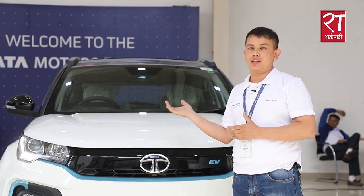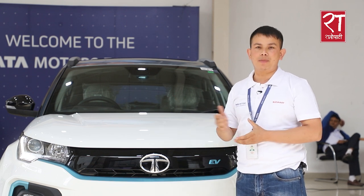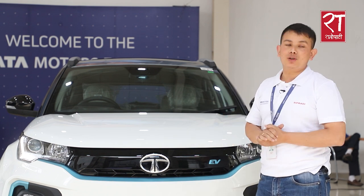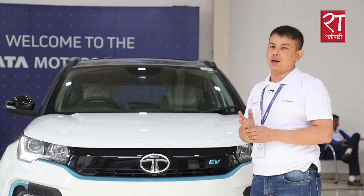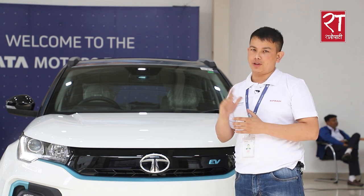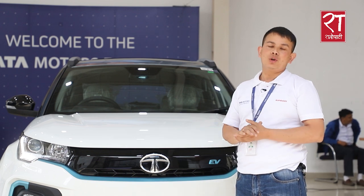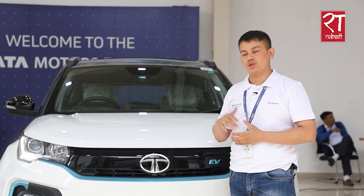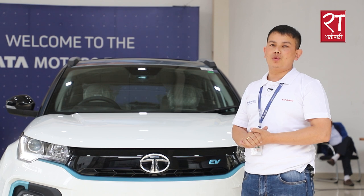There is a good warranty on this EV. There are also many options to pay for the EV. Indian products are made suitable for Indian conditions. An important part is the ground clearance, which is a key factor in this segment, also protecting the battery pack.